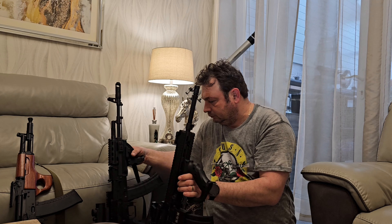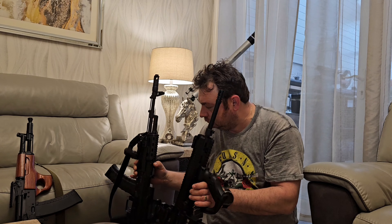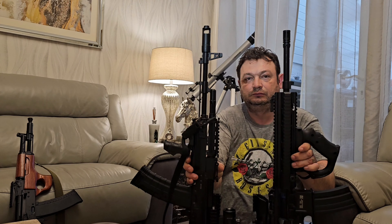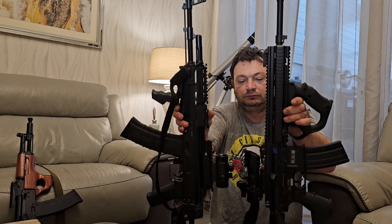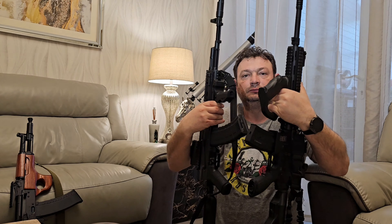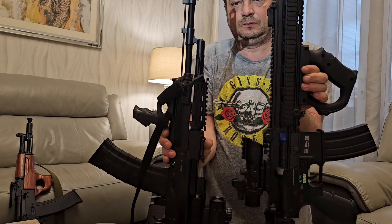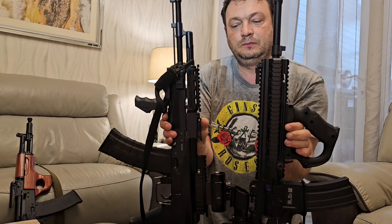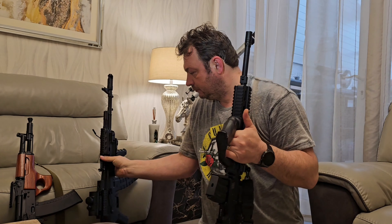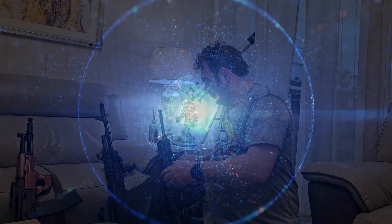At the end of this video I would like to put together a modern version AK next to a native version. The guns look different but similar — when I say similar it's more like a joke, it's just the external features; internally they are quite different styles. That's it guys, thank you so much, see you all soon.